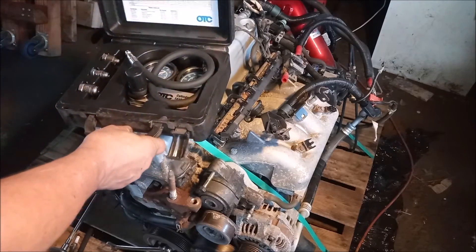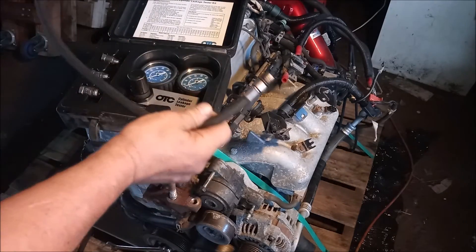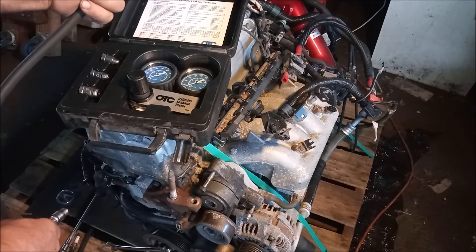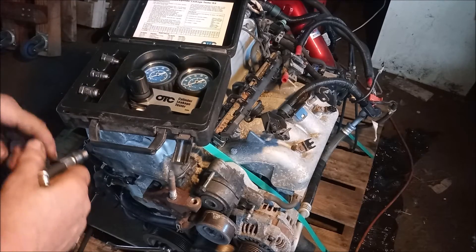This is our leak down test kit. It includes a flexible hose that threads into the spark plug hole. It has a hose end that clips in to the compressed air source and it has the leak down gauges.